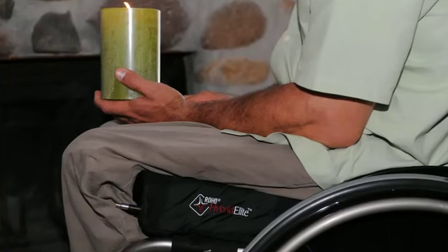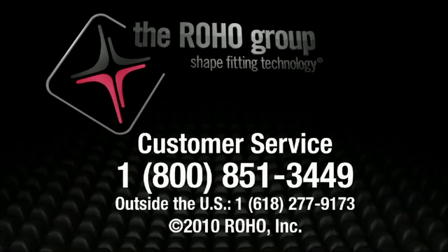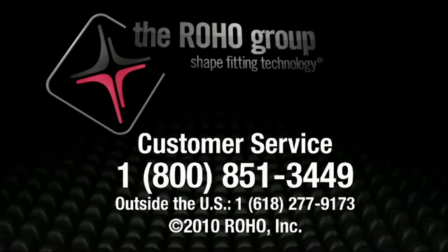The Hybrid Elite — two trusted brands, one effective cushion. For more detailed information regarding the Hybrid Elite, please click on the Product Information section of this webpage or call Customer Service at 1-800-851-3449.